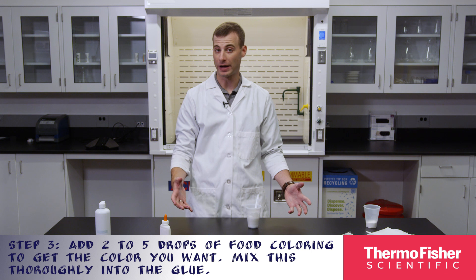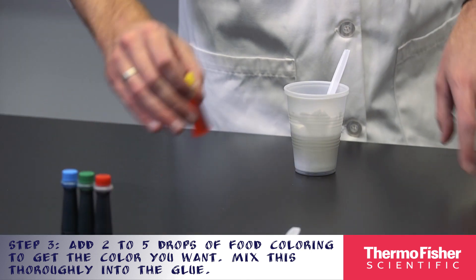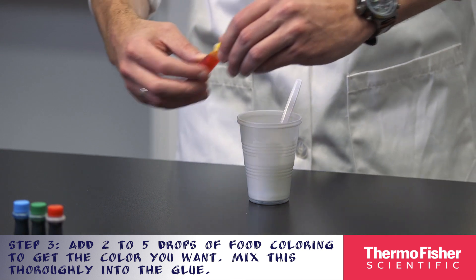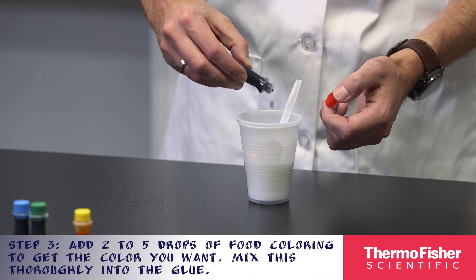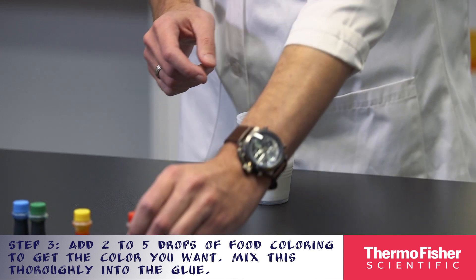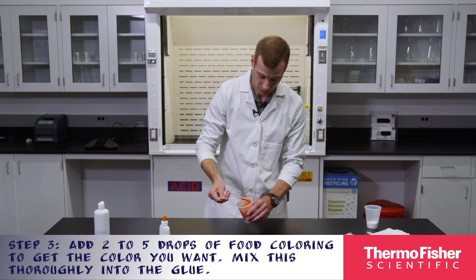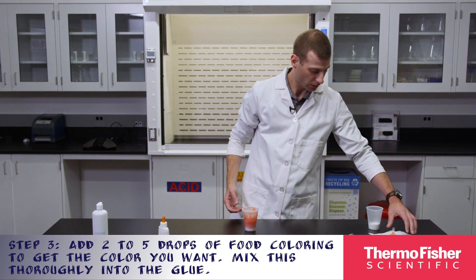Next, add two to five drops of food coloring to get the color you want. You'll mix this into the glue. Here's a little bit of yellow, and here's some red. And when we're done, we'll set this aside onto our paper towel.